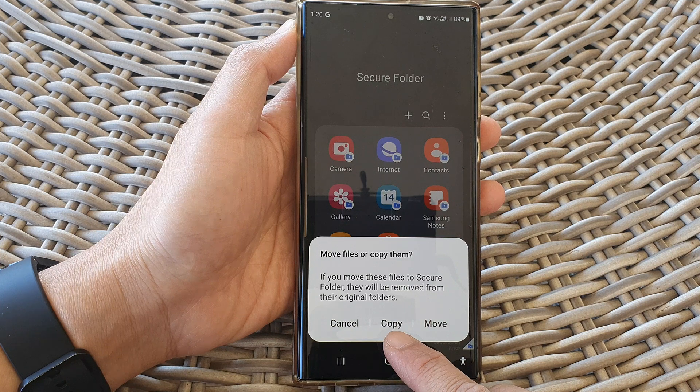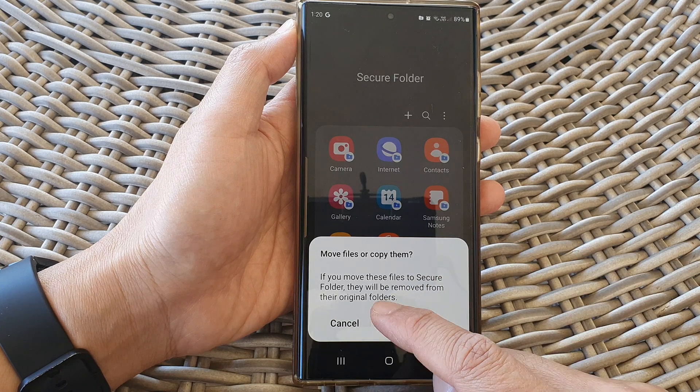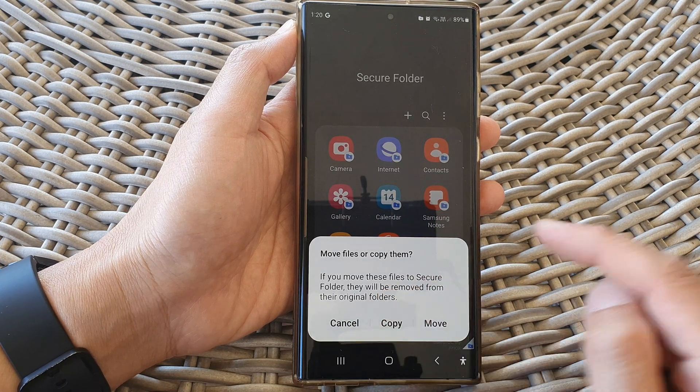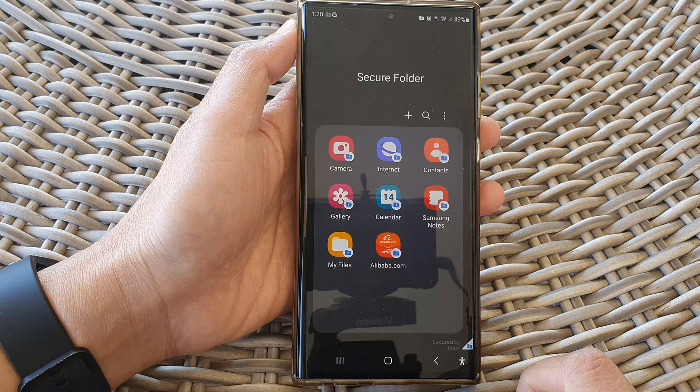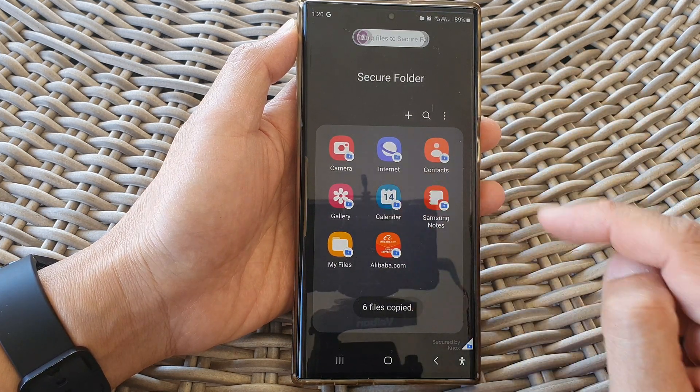Next choose the copy option — this will copy the original photos to the secure folder while leaving the original copy outside of the folder. Tap on copy and that will create a duplicate of the files in your secure folder.